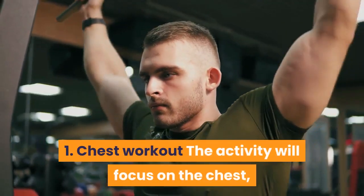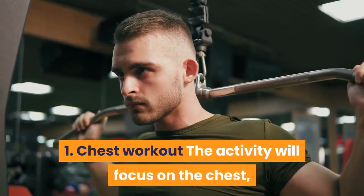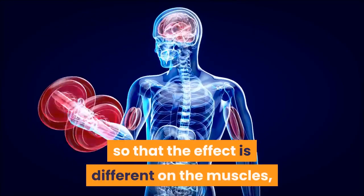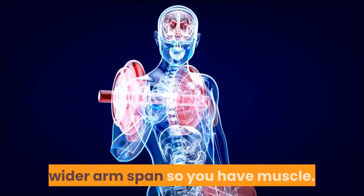One: chest workout. This activity will focus on the chest, shoulders, and back of the arms. You can change the position of your hands so that the effect is different on the muscles — a wider arm span gives you more muscle engagement.